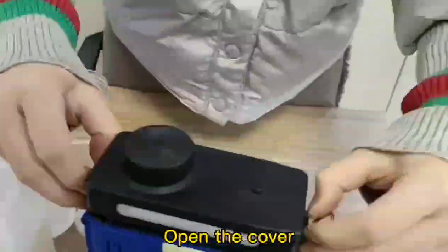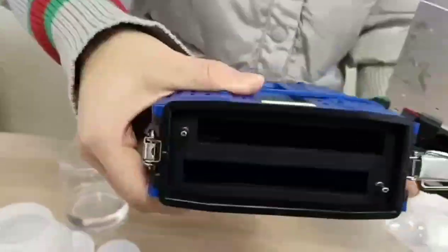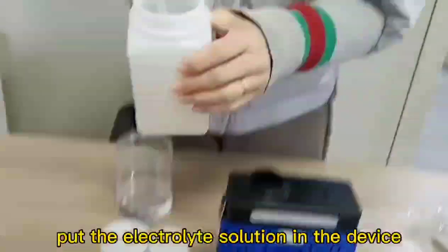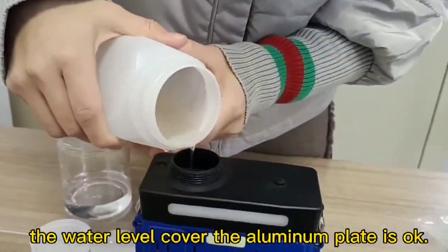Open the cover and check that the aluminum plate is well installed, then recover it. Turn off the cap and put the electrolyte solution into the device. The water level covering the aluminum plate is OK.